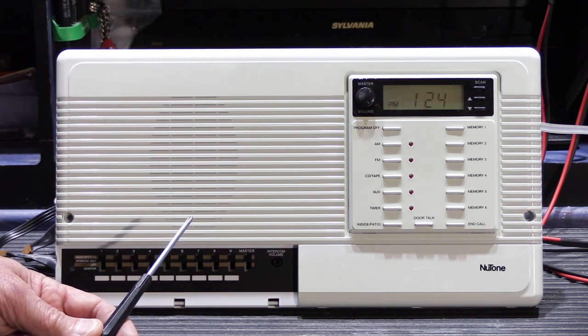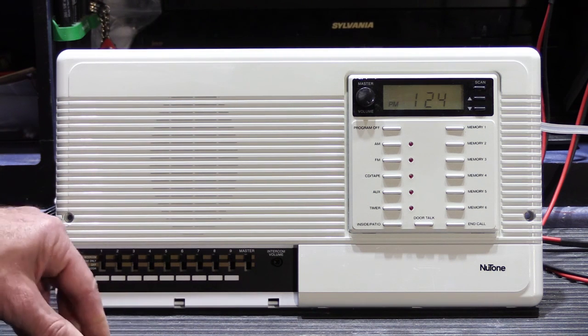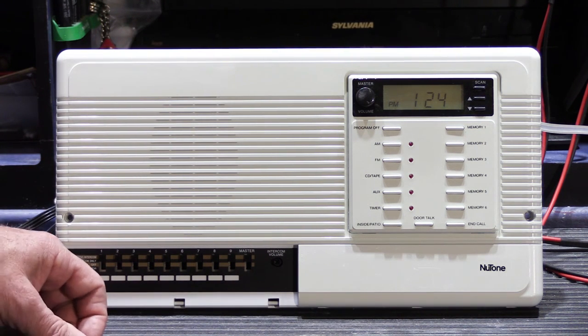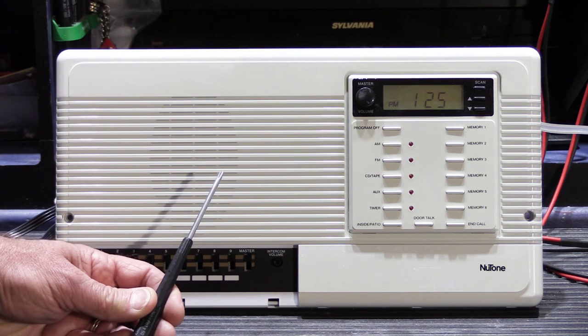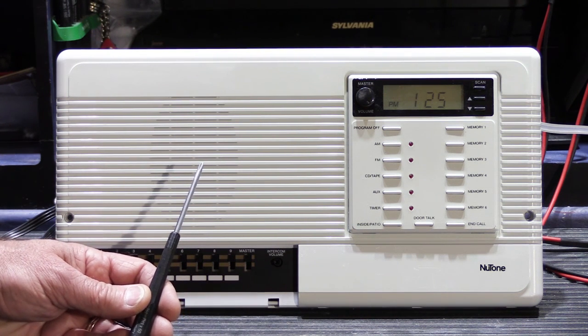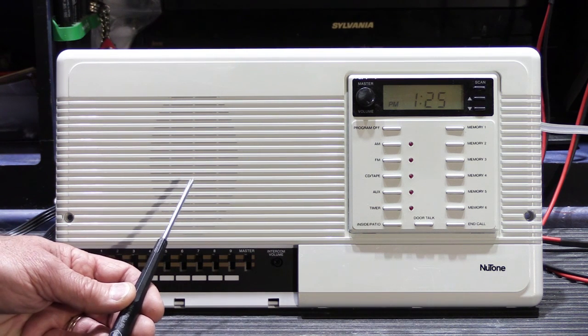The moral of the story is you have to be careful. I've done another video about this — it was an unboxing video of what was supposed to be a brand new never-installed 3303 master station on eBay, which of course when I unboxed it and hooked it up it didn't work and it had clearly been installed. You have to be careful of what you're buying and where you're buying it from, because sometimes all you're doing is buying someone else's problem.